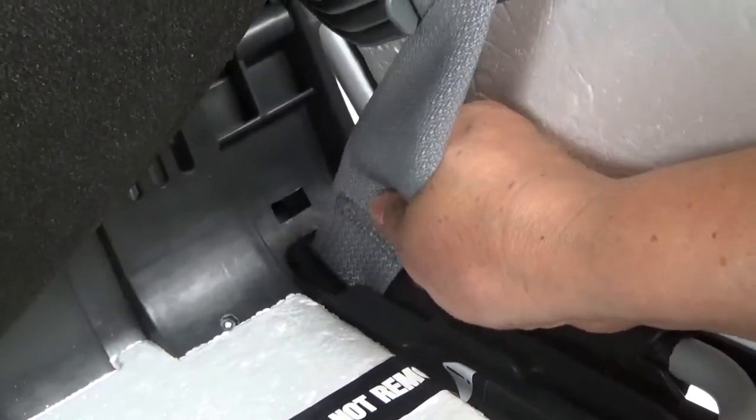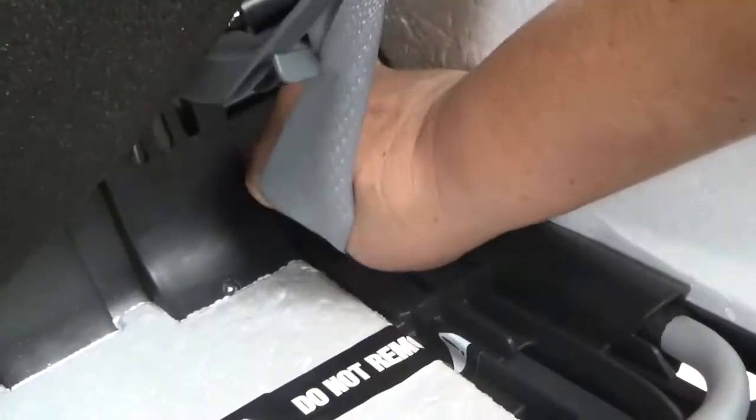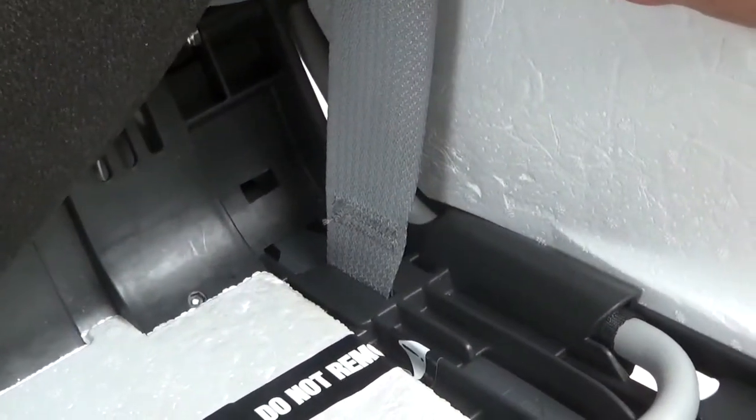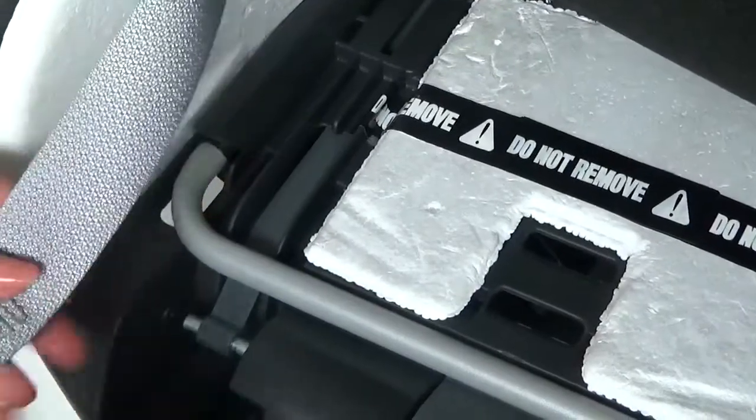Then, sliding the buckle down under the plastic while the belt fabric slides along the slot in the plastic. Please repeat for the other side.